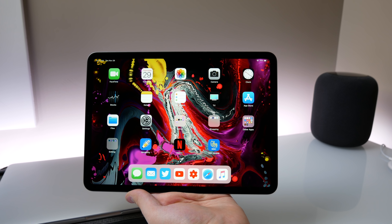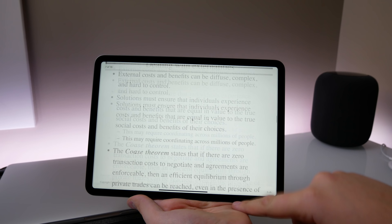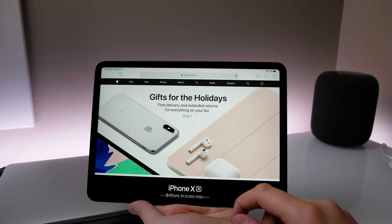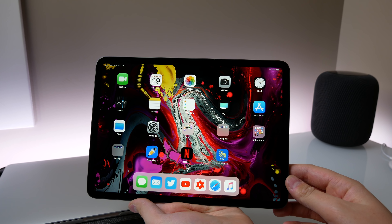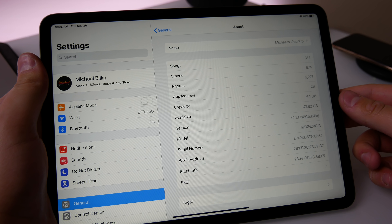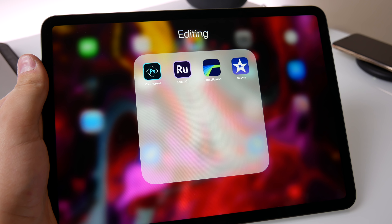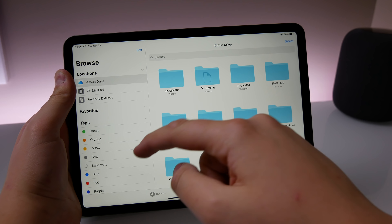A lot of reviewers have been discussing whether this could be a computer replacement. Apple is making all the accessories to suggest it could be, but in my opinion this is still an iPad and iOS 12 is holding it back. These Geekbench results are coming in faster than my 2017 15-inch MacBook Pro, which is ridiculous — and iOS 12 is really the bottleneck. Some apps aren't considered Pro yet; we're getting Photoshop, but we don't have Final Cut Pro or the full Adobe suite.